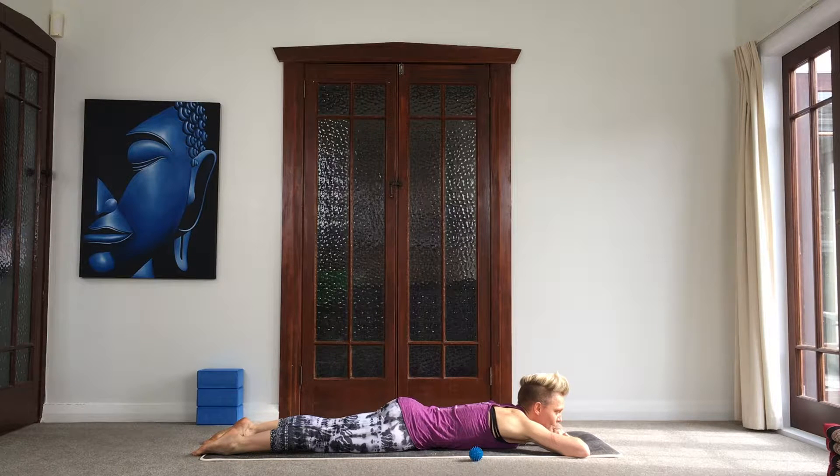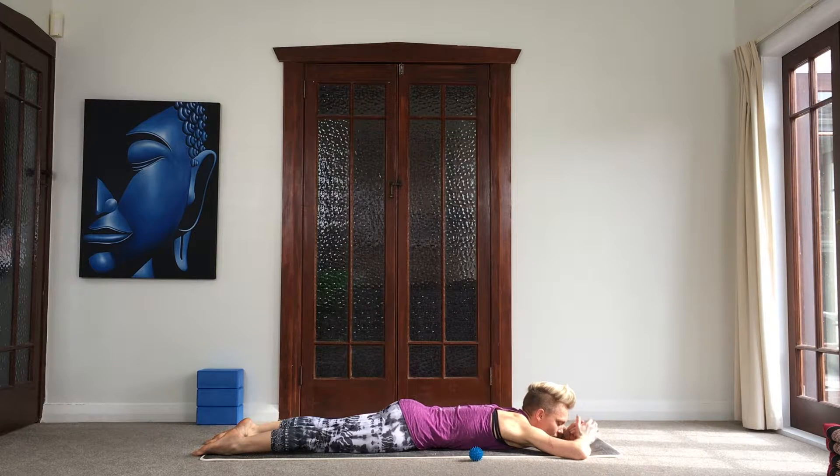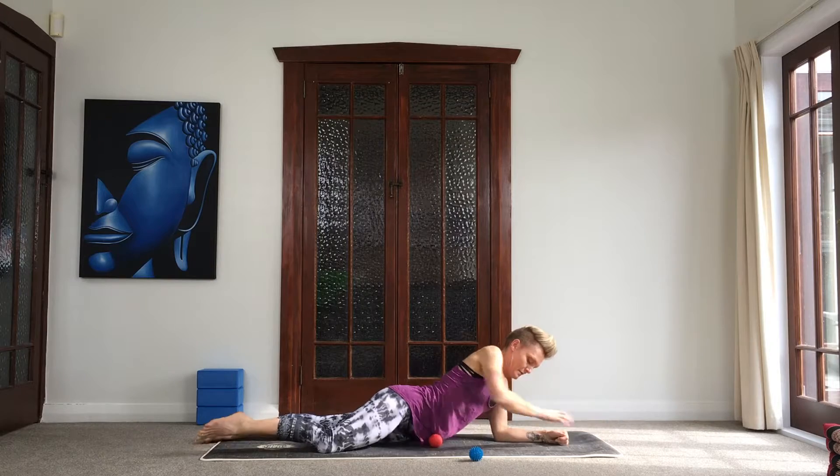Do that again — inhale, press the belly into the balls, and then as you exhale, allow the balls to sink deeper. With every exhale, see if you can find a little bit more release. What we're aiming to do here is to get the balls to sink in deep enough to really get into the psoas muscle, which is quite deep in the belly — we've got our other abdominal muscles lying more superficial to it. Then gently press yourself up.